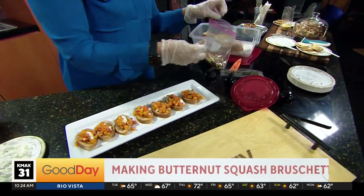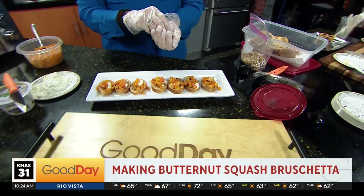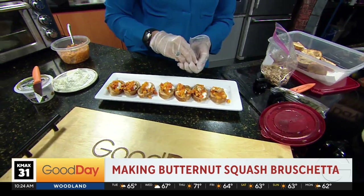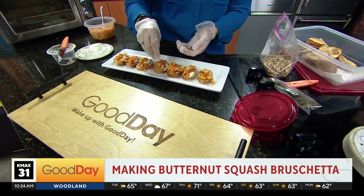For people that haven't had burrata, how would you describe it? Mushy — like mushy mozzarella. A creamy mozzarella. I'm just going to put a couple of walnuts on top.